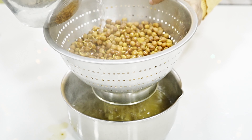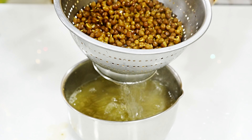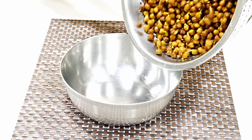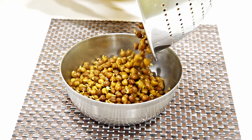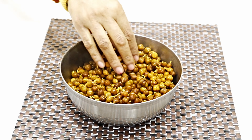Now we will pour some water on top so that the smell and the black color are removed, so it will have a nice color. After cleaning, we will not cook it further. We will put all the things in and prepare the chana.